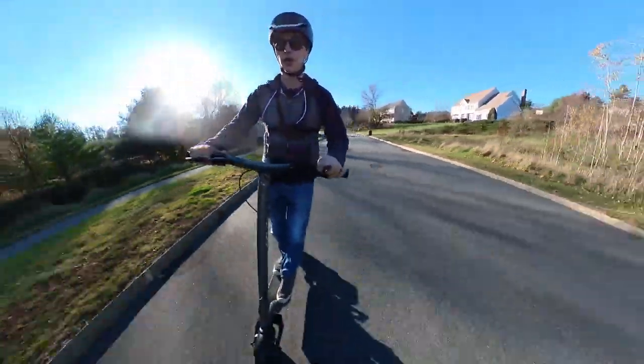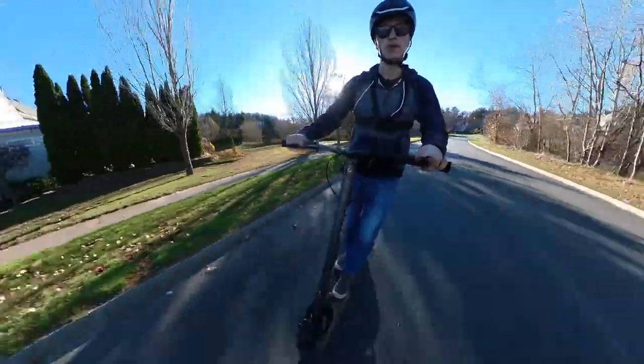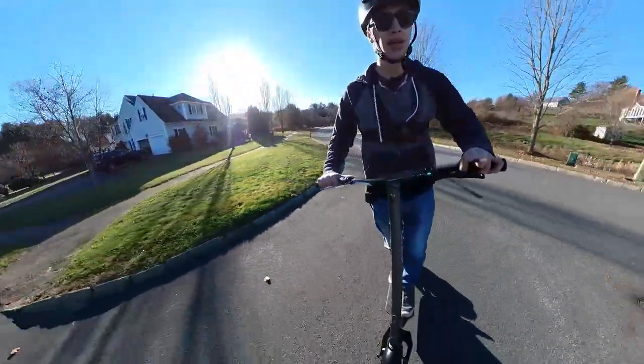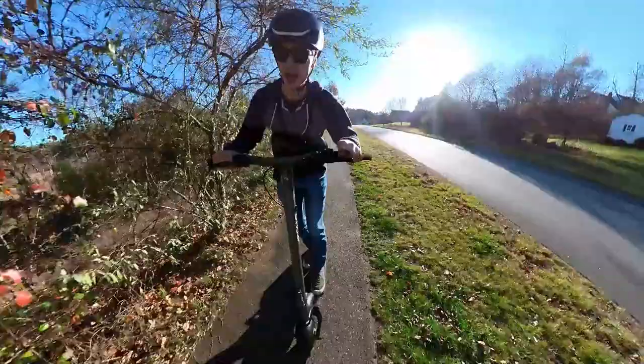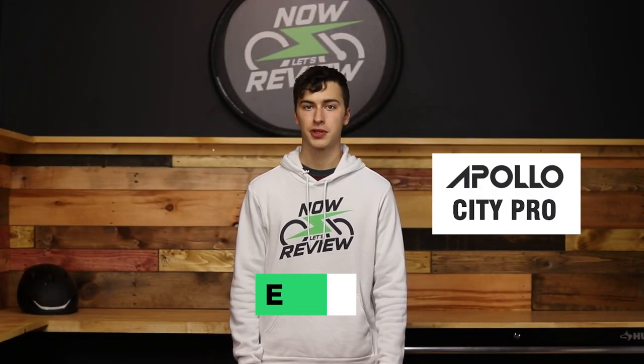I feel like an area where I've been docking points from almost everything I've been reviewing recently is its legitimacy as an actual commuting vehicle. But this, I am very impressed by. Hey everybody, I'm Ethan, and today I'm going to be taking a look at the Apollo City Pro.